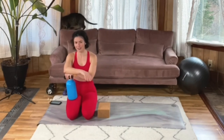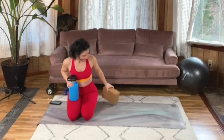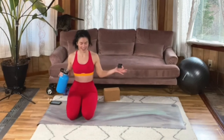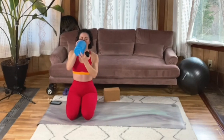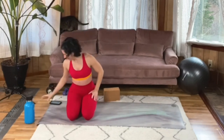The next circuit is a little bit lower intensity, which is nice — though still always keeping that heart rate up. All right, y'all, here we go.